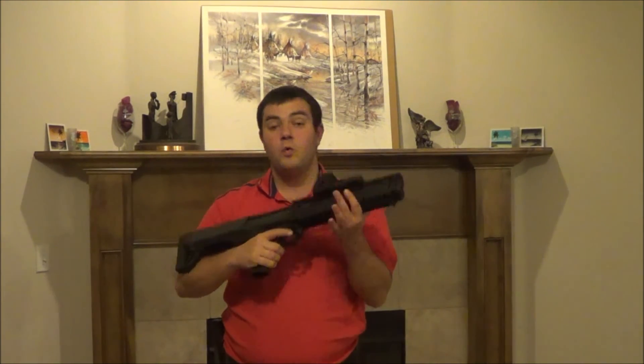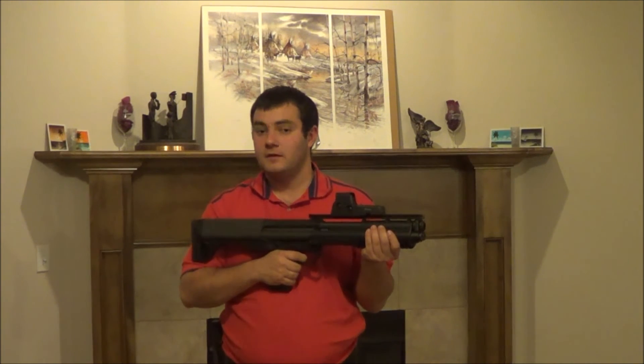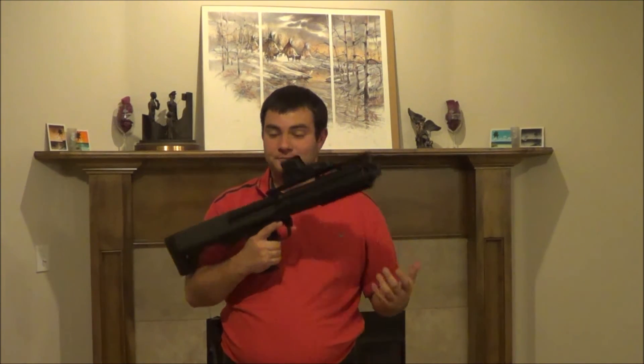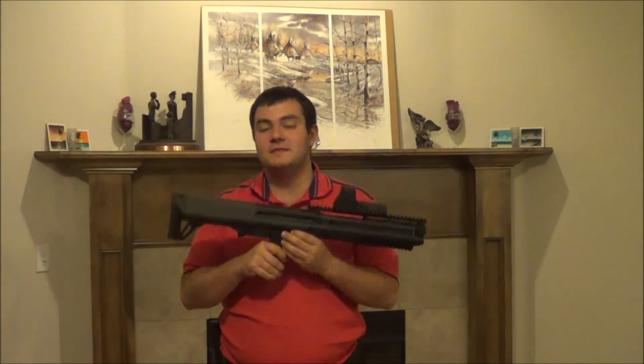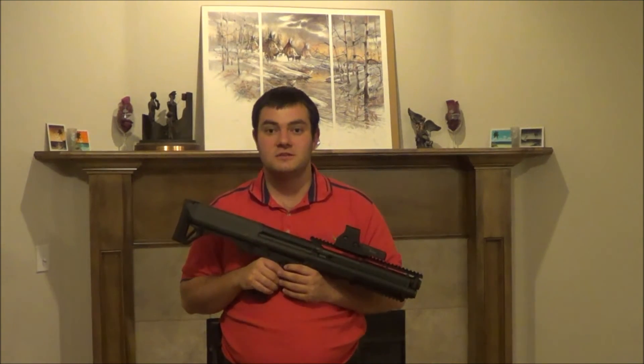Folks, this is a really nice gun — I like it. One last thing: trigger pull. Kind of shit — well, not bad. I've felt a lot worse trigger pulls. There is a bit of take-up, the wall's pretty good, but it turns mushy real quick, and then you have the break. Your reset is all the way back out. It would be nice to have a slightly lighter or crisper trigger, but for what this is, it's not bad. I can't complain — I've felt far worse triggers on other guns, actually even on a Glock. But then again, a Glock's a Glock. There are worse triggers out there than this.